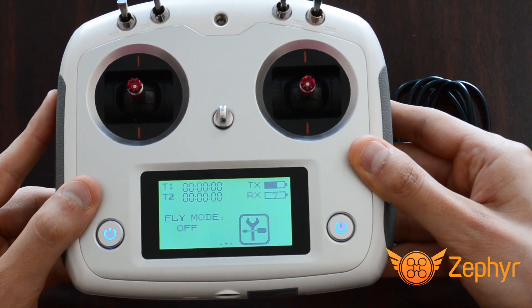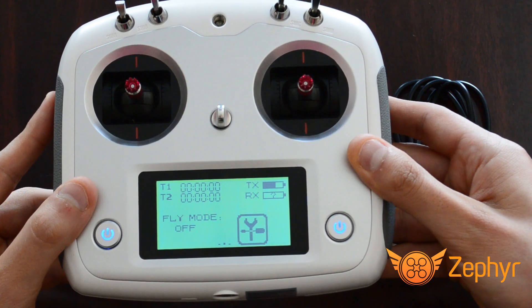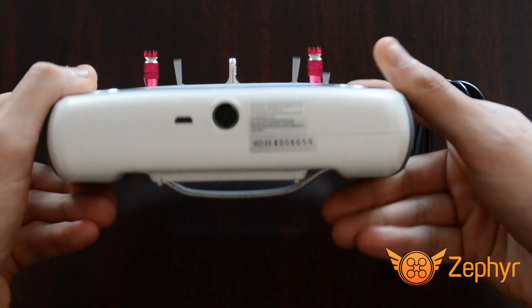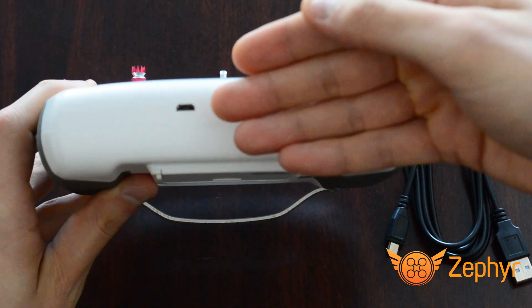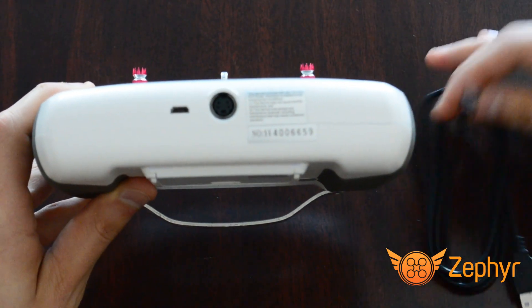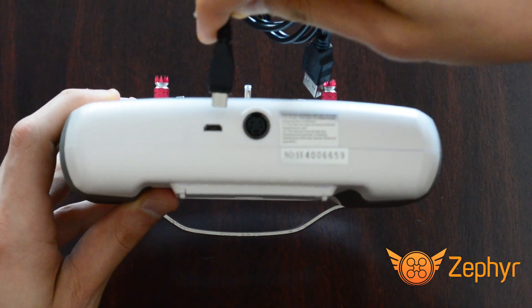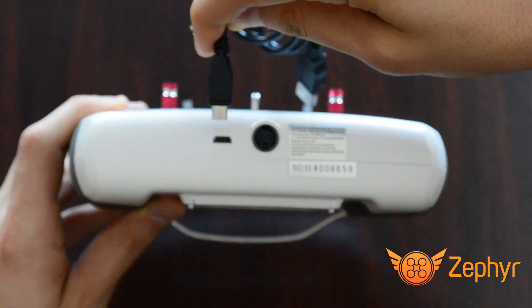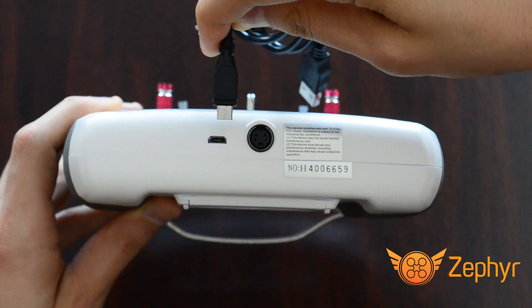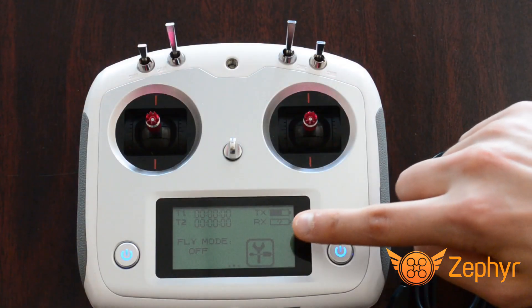To plug in the controller, use the micro USB to USB cable that came with your controller. Plug the micro USB end into the port on the bottom of the controller and the other end into your computer. If this is your first time plugging the FS i6s into your computer, the computer may need to download drivers automatically. Afterwards, you are ready to run Zephyr.